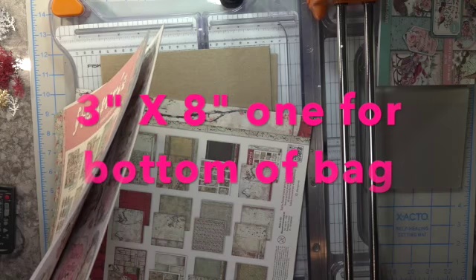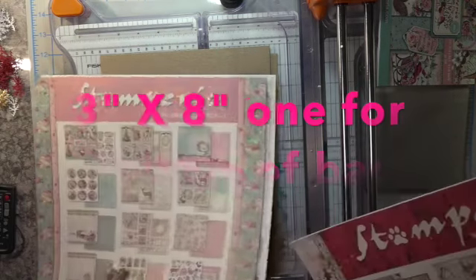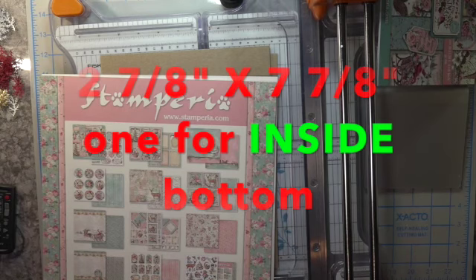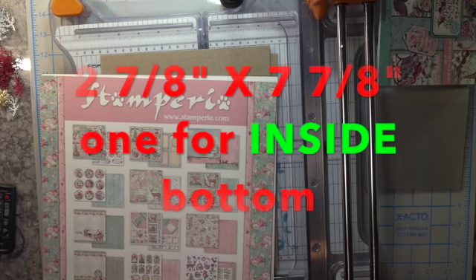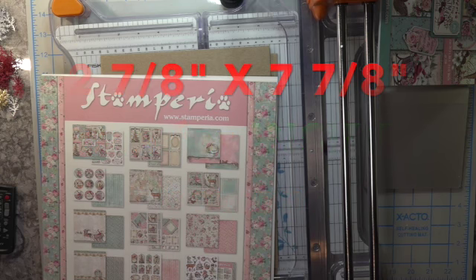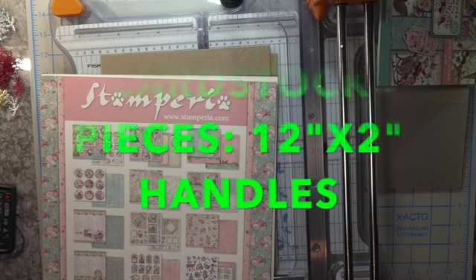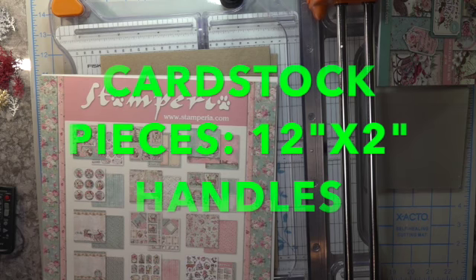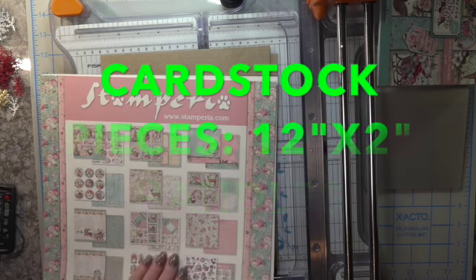I left all the measurements at the beginning of the tutorial so that you could go back, stop the video, write down all of the measurements. That way we save some time and get the precise measurements before viewing the tutorial.